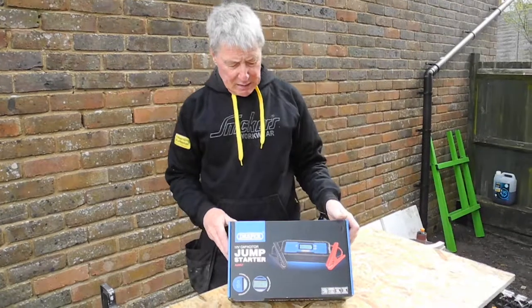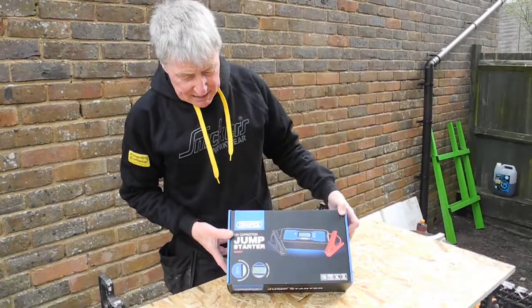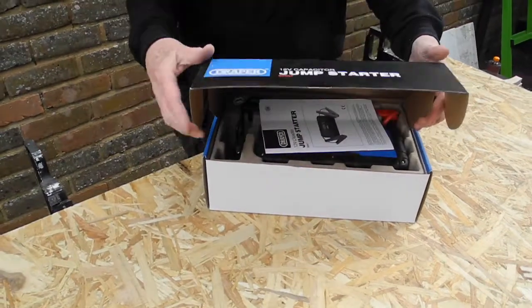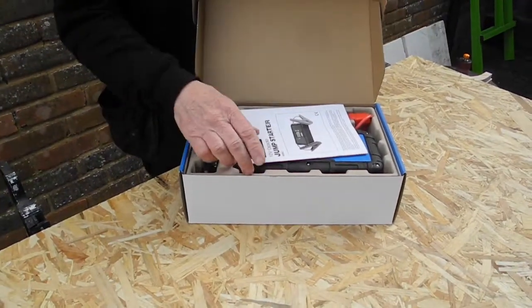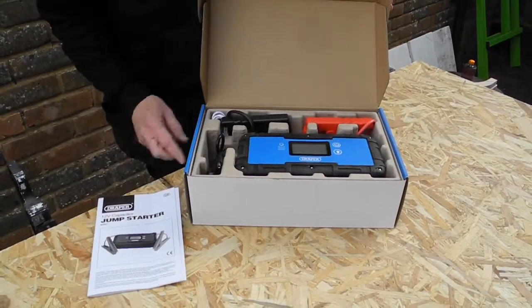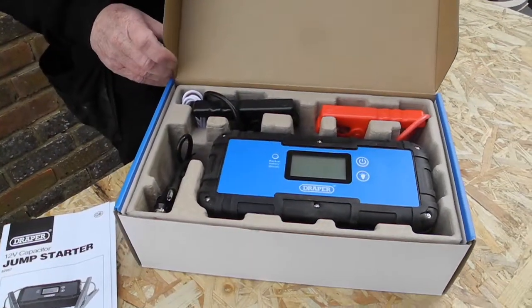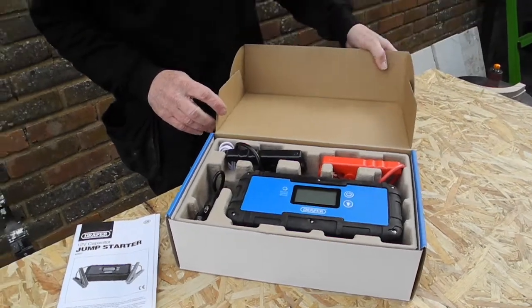This is the Draper 12 volt capacitor jump starter, a small piece of kit. It comes in a nice box which is obviously meant to last, which is a great idea because it's a perfect way of storing it in your boot — basically this is what you will want if you're going to need it in an emergency.